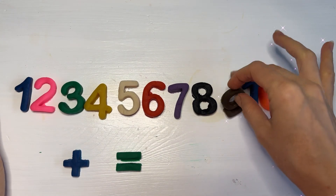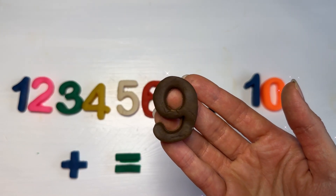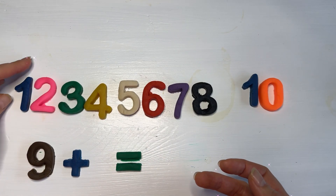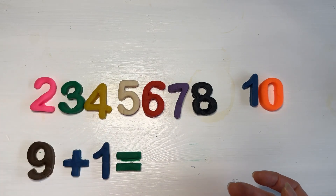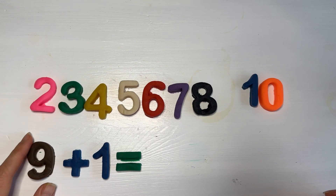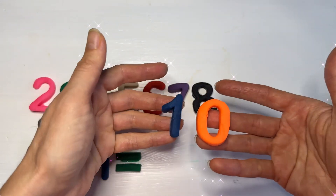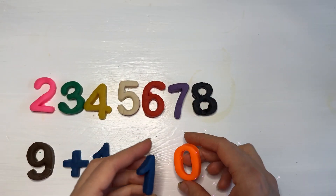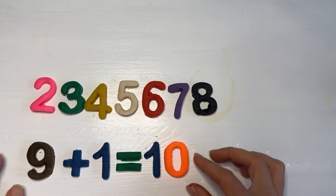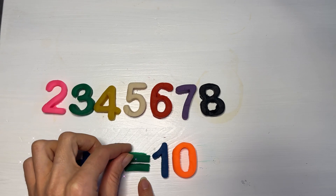What do you think it's going to be if we add to nine a one? What comes when counting after number nine? Yes! It's number ten! You are so good, my dear children! Nine plus one equals ten!